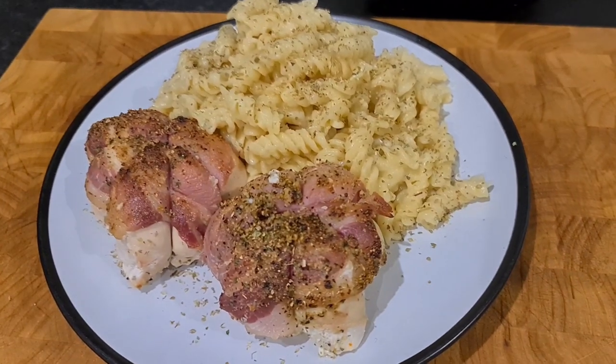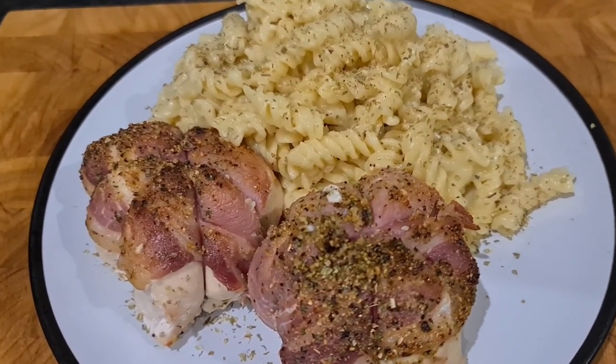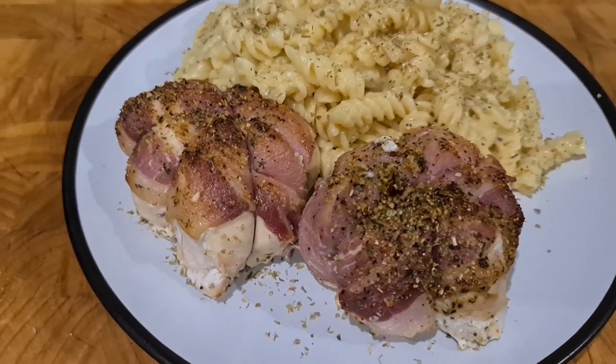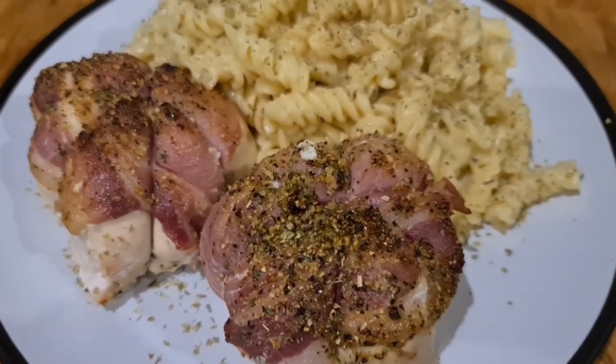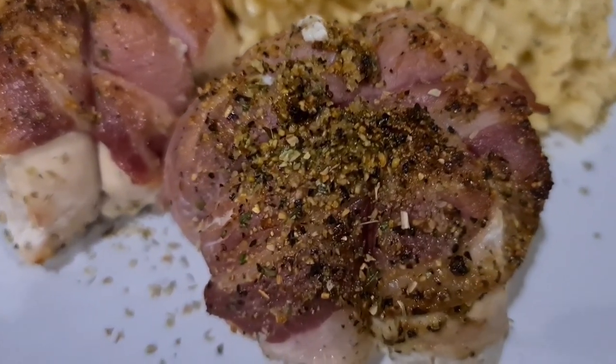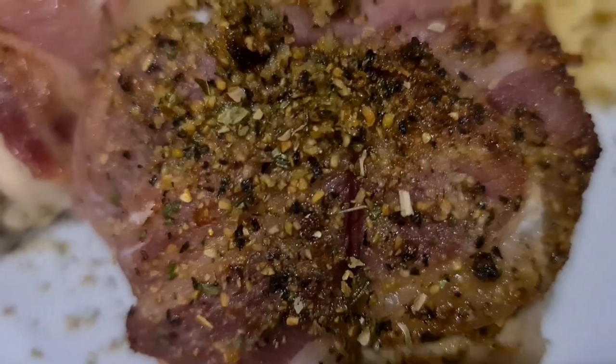I've got some trussing bands which are food safe and cooking safe — you can buy them on Amazon. Just search for trussing bands. I've also got some garlic pepper that Auntie Brenda sent from America, so I'm going to be using that as well. We'll put some cheesy pasta on the side and that's it.